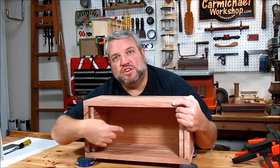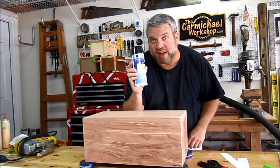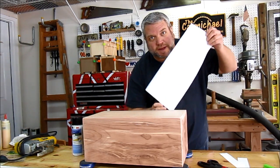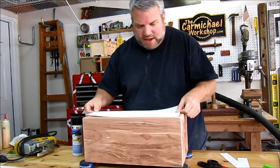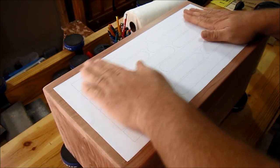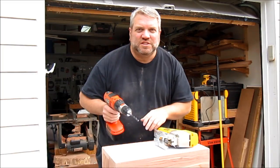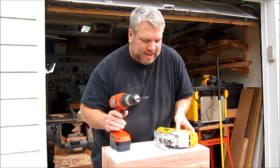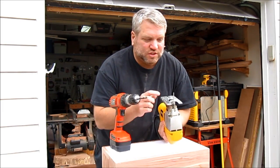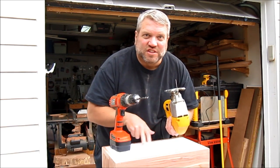I'm using some 3M General Purpose 45 spray adhesive to attach my template to the top. I just want to make sure I line it up straight and centered. To cut the top, I'm going to use a brad point bit to drill a starter hole, and then I'm going to use my jigsaw with a 20 TPI blade that is square to the plate to cut out the tongue pattern.